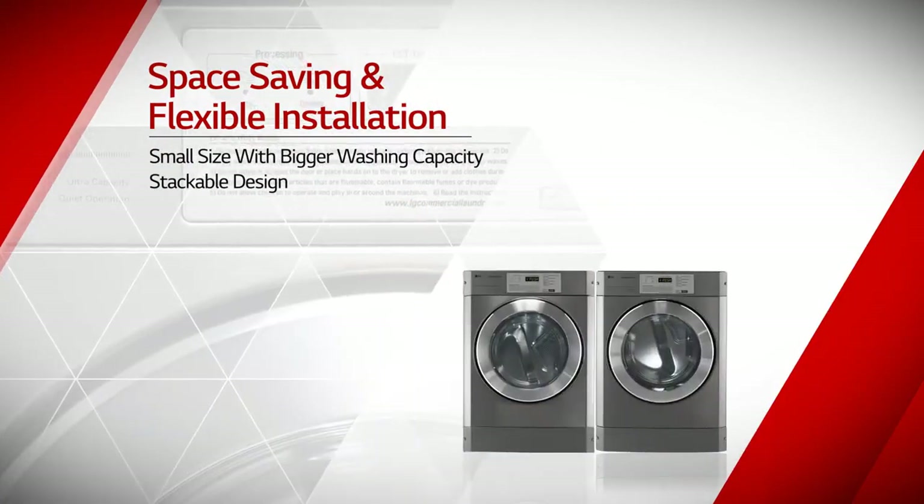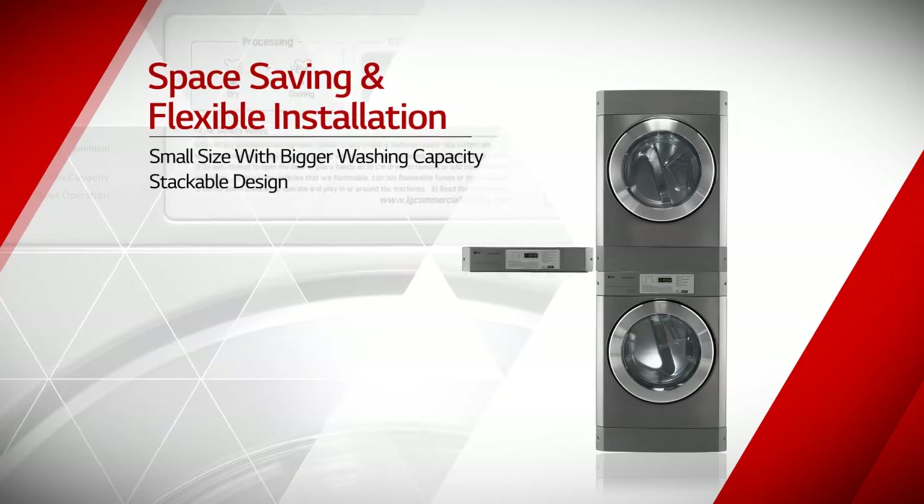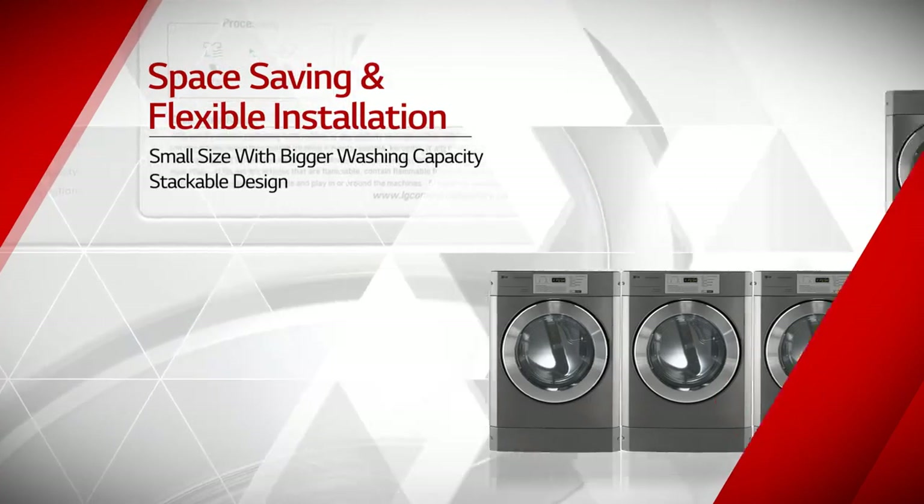The small cabinet size with bigger washing capacity. Stackable design allows more customers and more machines in limited space.